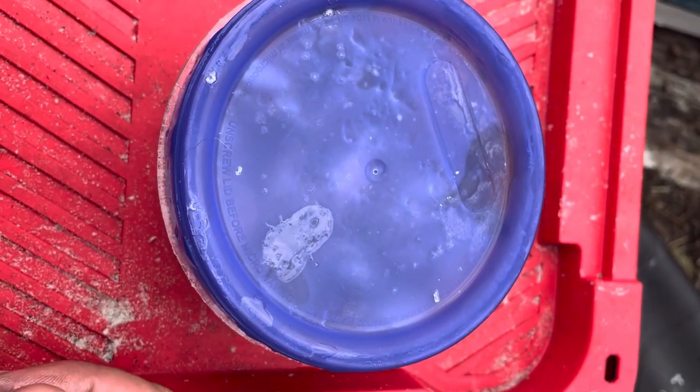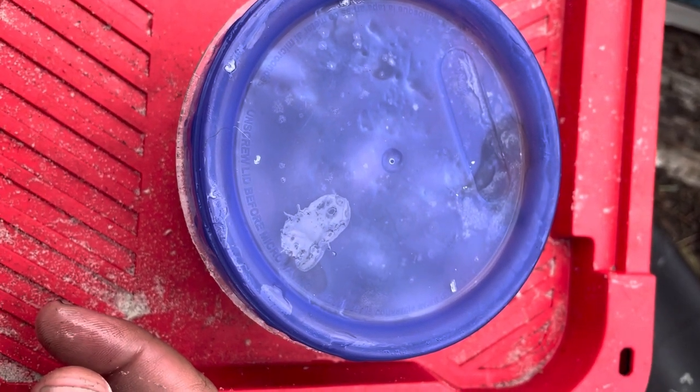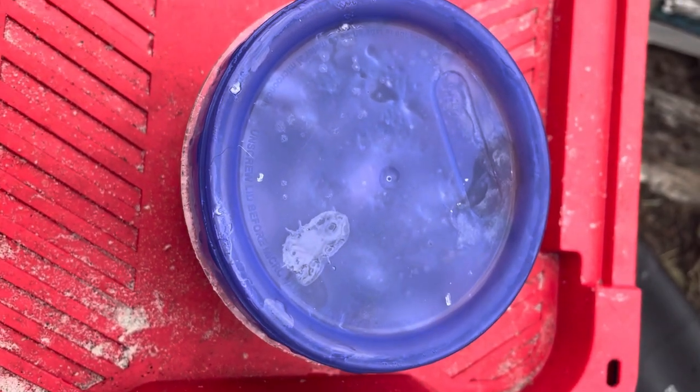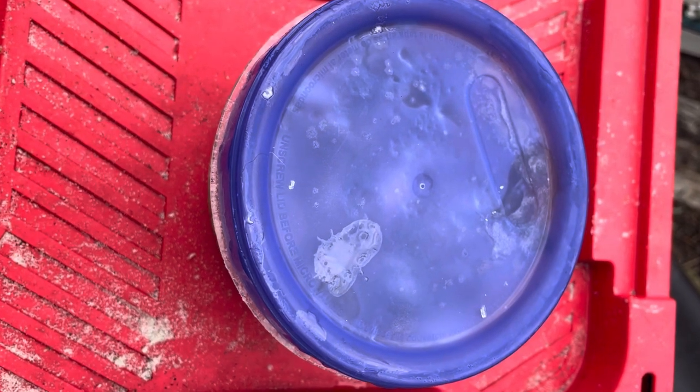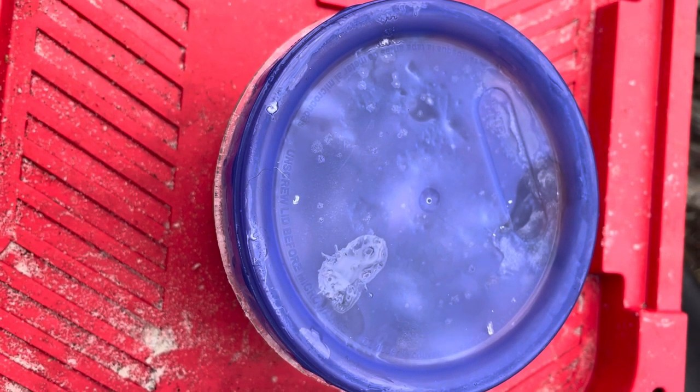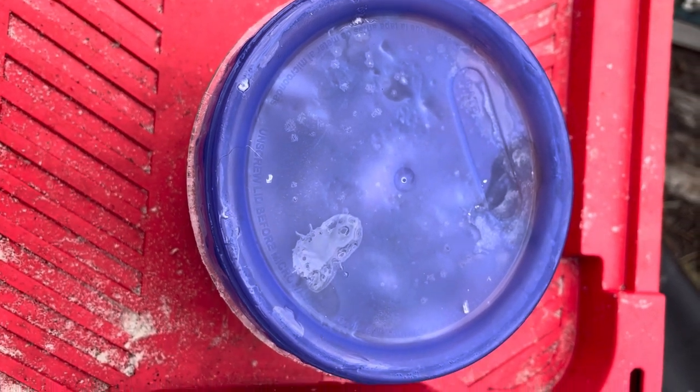Thanks to Noel Coon for giving his secret with kosher salt or sea salt mixed with water, boiled, then you add the sand fleas in and put it in the freezer. Works great, guys — hope this helps.